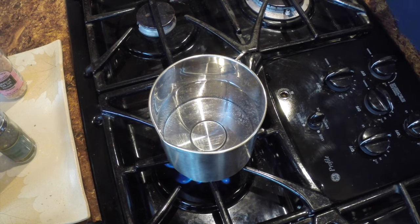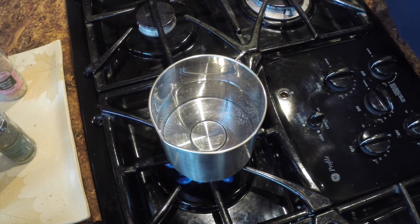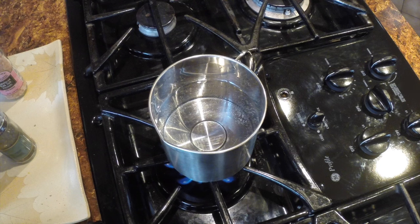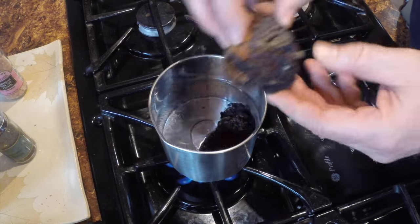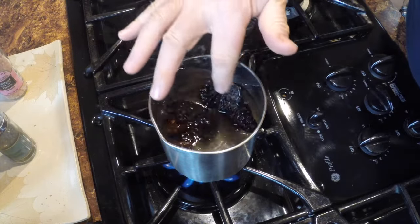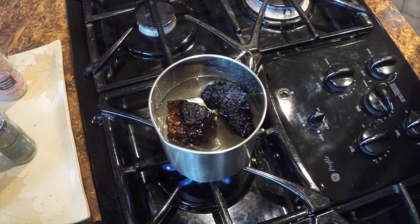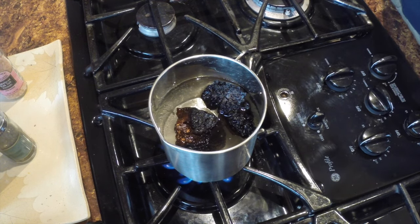Instead of you following the entire boiling process, I'm simply going to add the chaga and then you can see it fast-forward — how it boils and how the water color changes. I've just taken the chaga and brushed it off, and I'm going to add it right to the water. It'll float for a little bit until it absorbs some water. Sit back and watch the fun while we go into fast-forward.